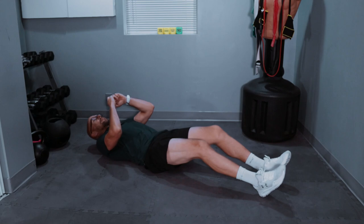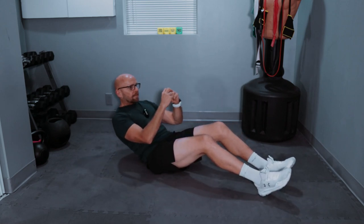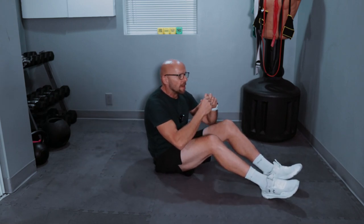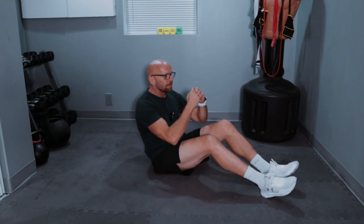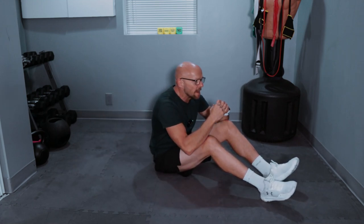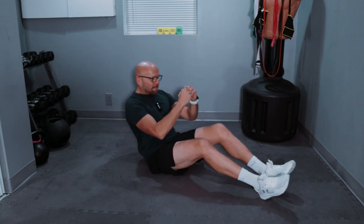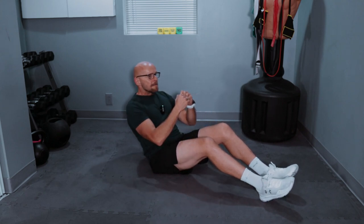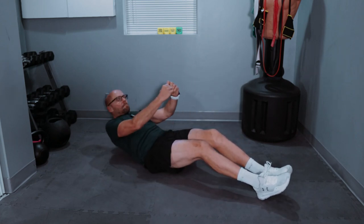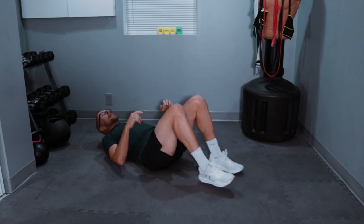One, two, three, four, five, six, seven, eight — two more, up, down, up, and down. And here we go, ready? 30 scissor kicks coming up.